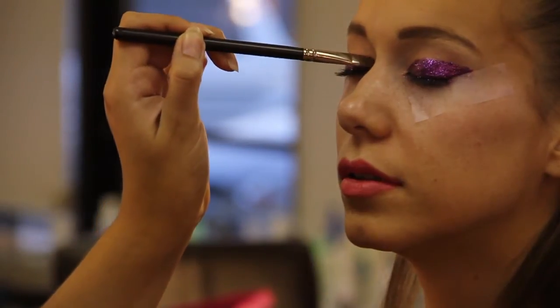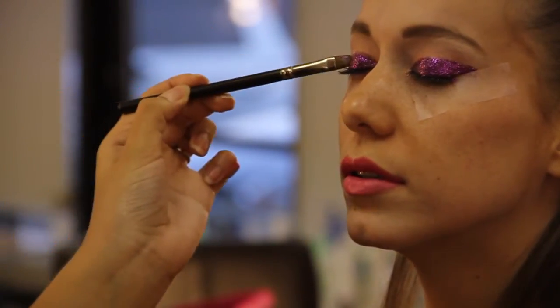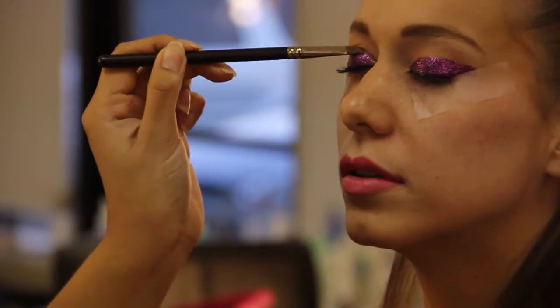And you can also add some really big lashes after you're done to add to that showgirl look.